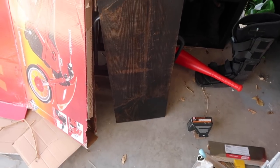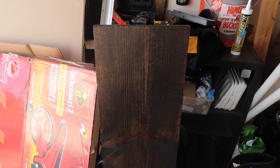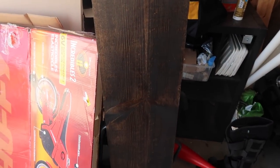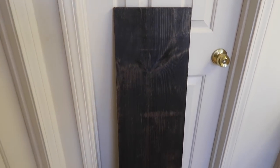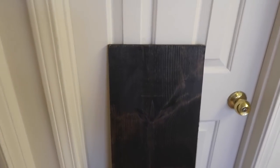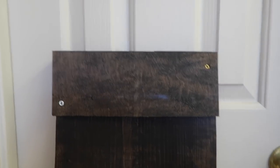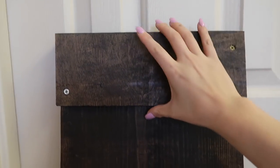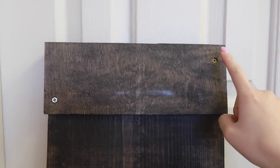Just for reference, I'll show you what it looks like when it's wet versus when it's dry. This is the finished product — I think it looks so beautiful. I am obsessed with this dark espresso stain; it just looks so yummy, like dark chocolate. After both pieces are dry, you're going to get the little piece and screw it onto the big piece — two screws should be good enough.